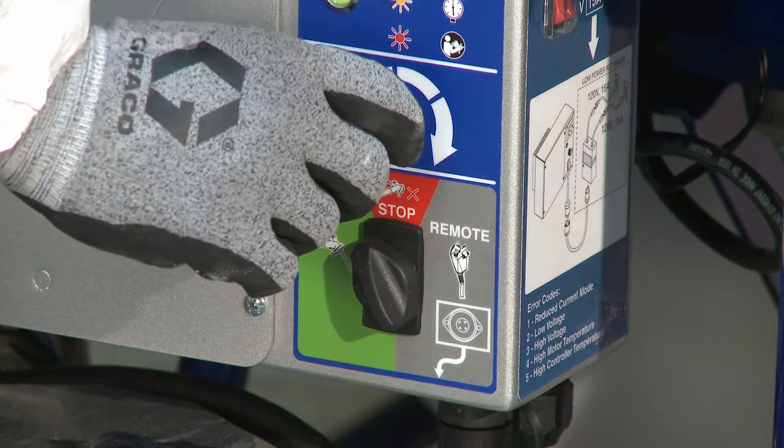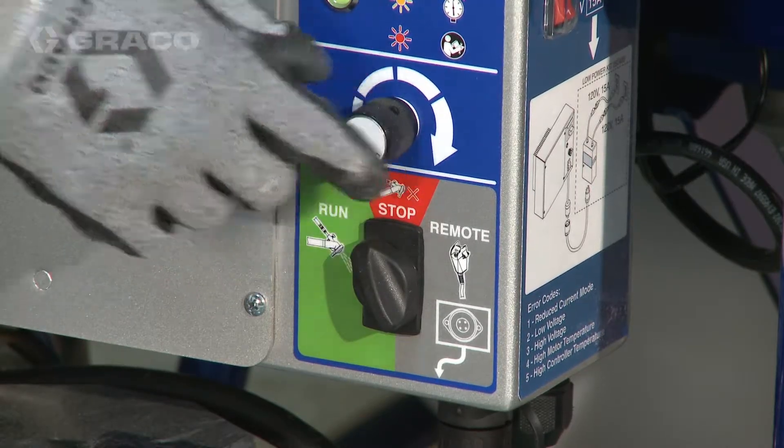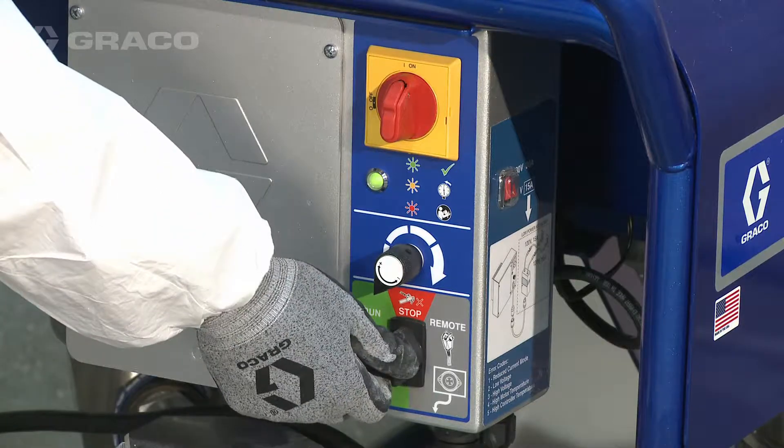To stop dispensing, turn speed control down until it stops. Turn the three-way switch to stop.